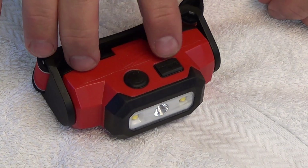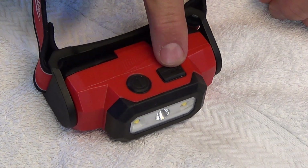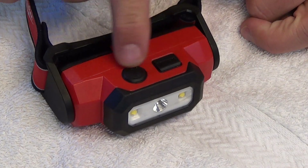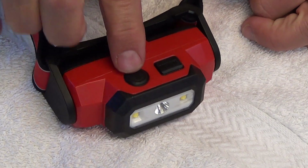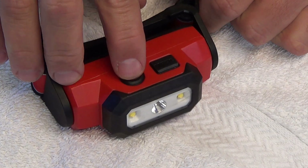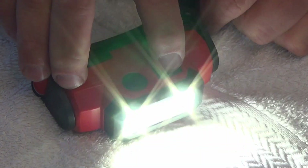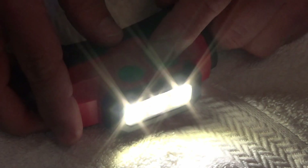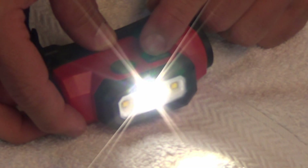The lamp has two buttons on top. The one right here is the mode button and that lets you cycle through all the different lamp options, and then this one right here is just to power on and off. There are basically five modes: you have the spot, the spot with the flood, and then the flood has three different levels, and then you go back to the spotlight.